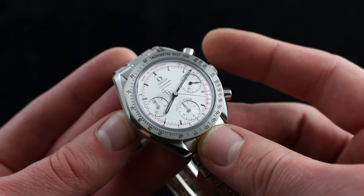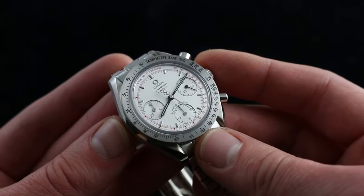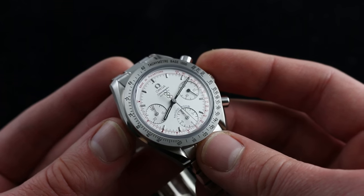With automatic bi-directional winding, this 46-joule movement packs a 38-hour power reserve. So once you put it on your wrist, wear it daily, set it and forget it — you get that automatic winding convenience.